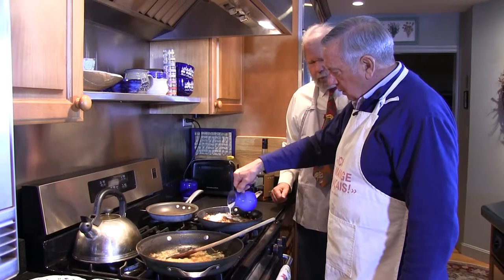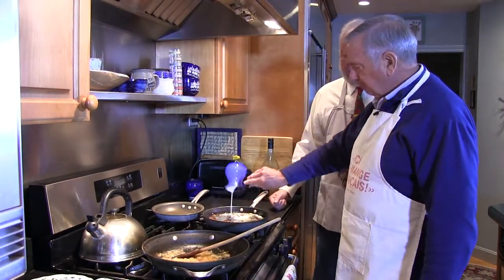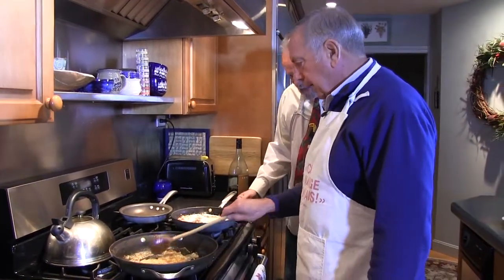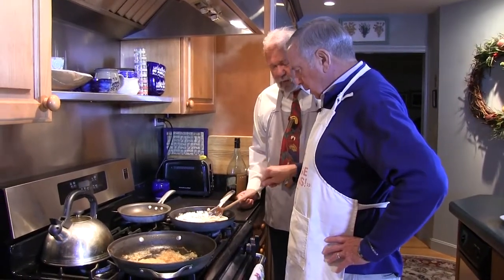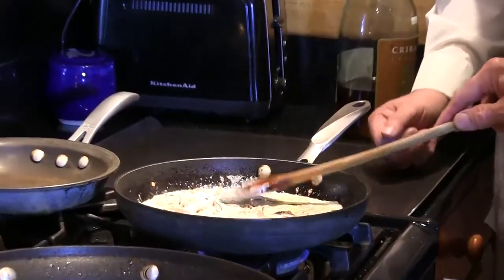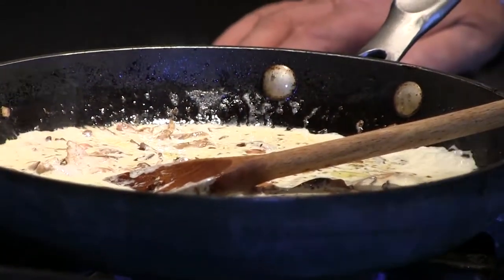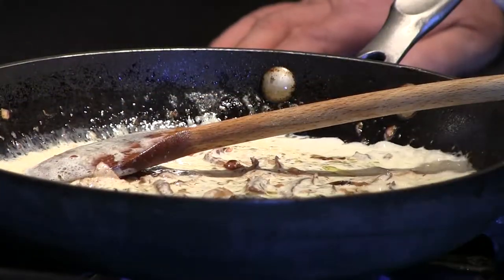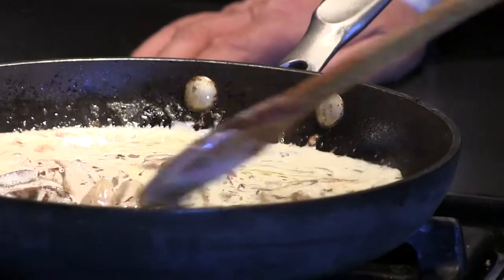A quarter to a half a cup of heavy cream. Be still my heart. Just yesterday I saw my cardiologist — he asked how I was doing. I said great. He said two more pounds and I'd be obese. Get a new cardiologist. He also said I only have two glasses of wine; he asked how big the glasses are. He didn't have a very good sense of humor.